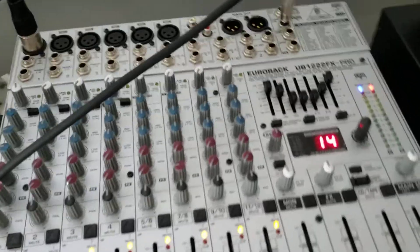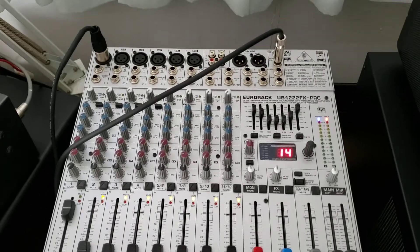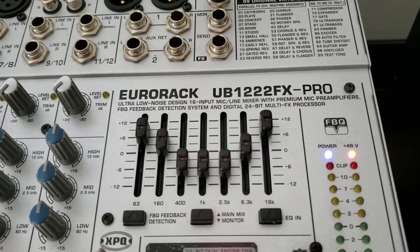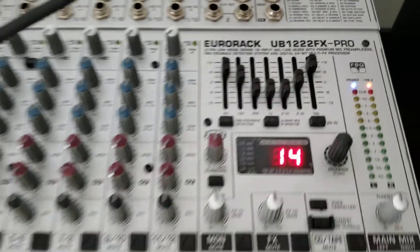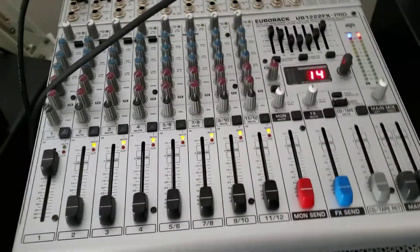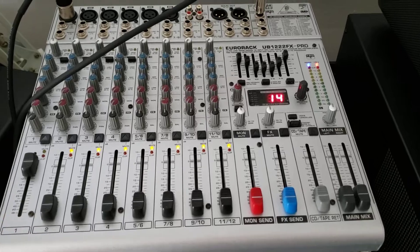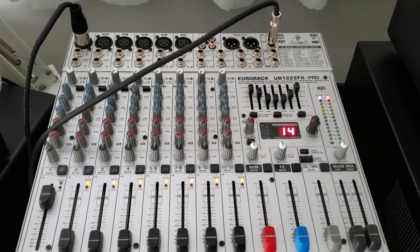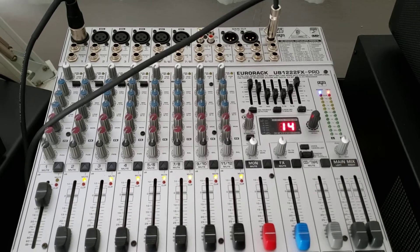Welcome back everybody to Workshop Taz, long time no see. Let's get into today's project. What we got going on here is we are using a Behringer Euro Rack 1222 FX Pro, and I've had this board for about 13 years. I've used it for DJing and some band mic-up a little bit.